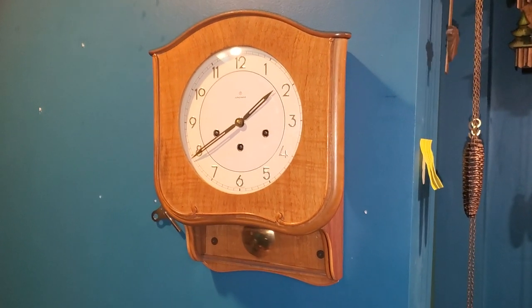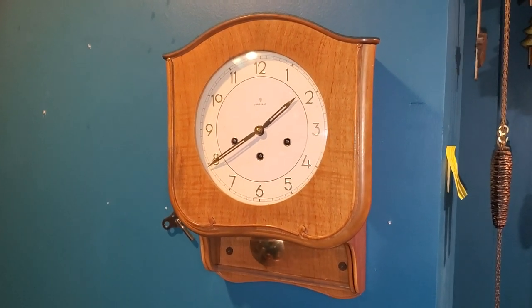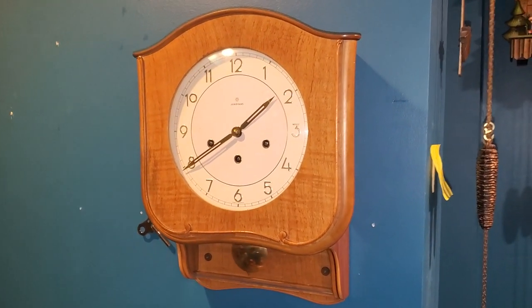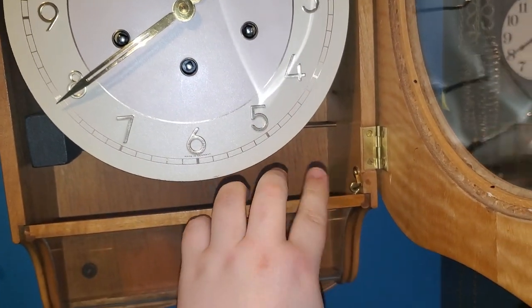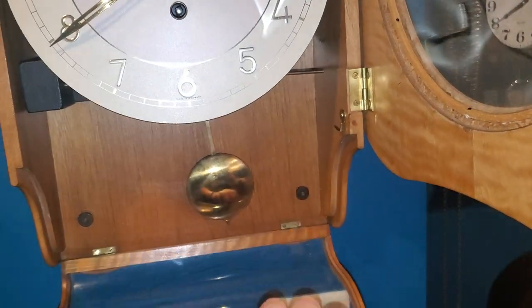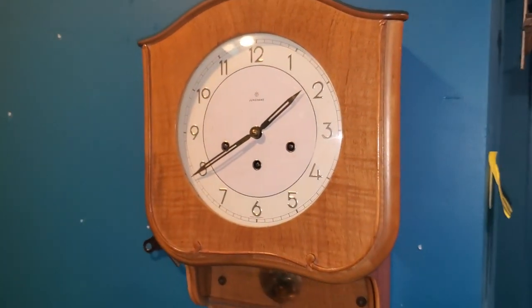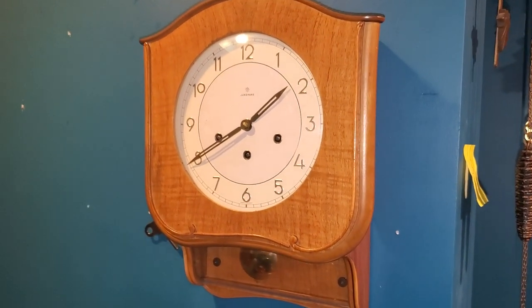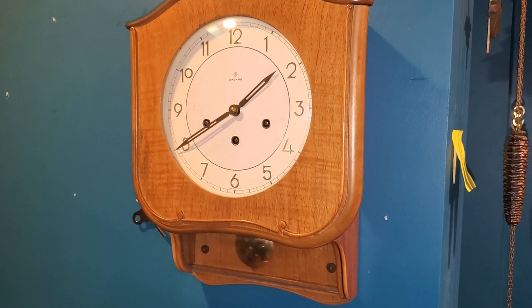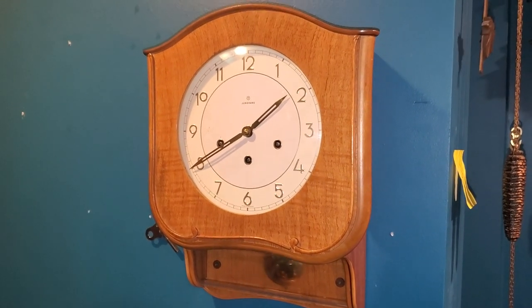This is my mid-century modern Junghans wall clock — a drop dial, I would say, because there is part of the dial that does drop down. It's a Westminster chime wall clock that runs for eight days. It has a problematic movement in it, but I won't get into that.